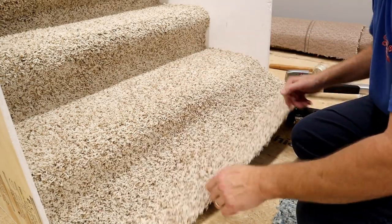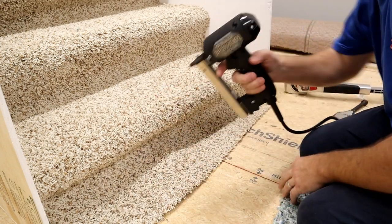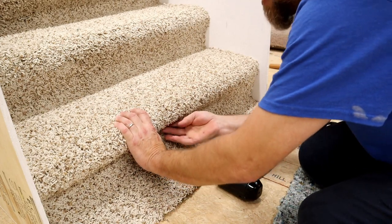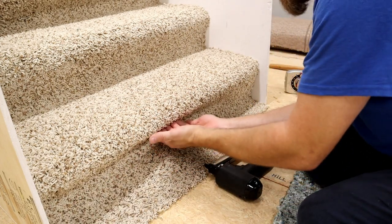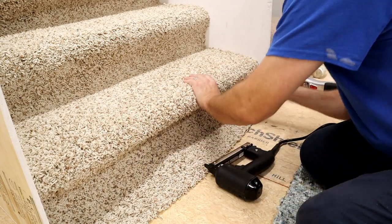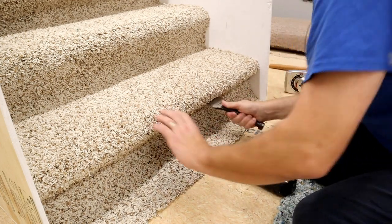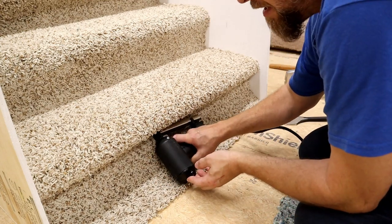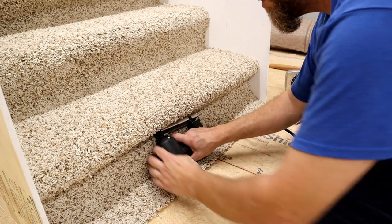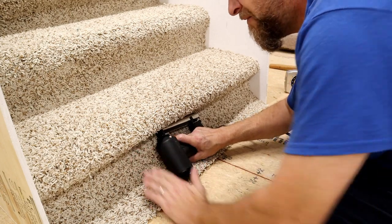We've got our steps here. Now what we want to do is take our thumbs and push the carpet right up underneath that bullnose all the way around. Then take our electric tacker — I'm using a Crane power tacker to do these steps. Push all the way up with your thumbs underneath there because you want to make sure you get the carpet in that crease really good. If you're down a little bit from the crease, it's going to look a little funny. You might even take your stair tool and do that just to ensure you're all the way within that crease. Now when you take your staple gun, I will take and push the bottom of my staple gun in toward the step, and what that does is force the nose of my gun right up into that crease. Anytime I do steps, I always push the bottom of my staple gun in and it forces it right up in the crease.